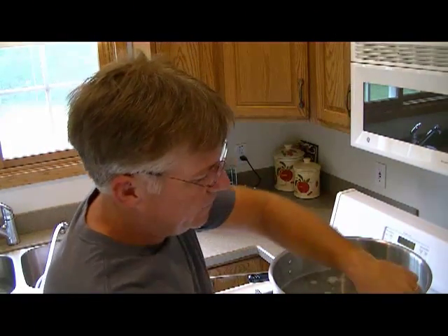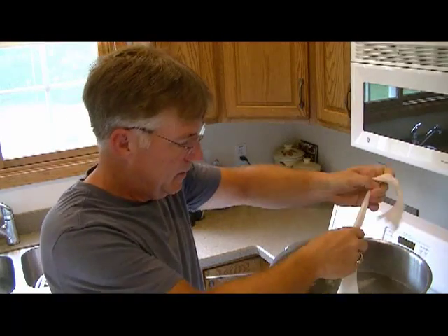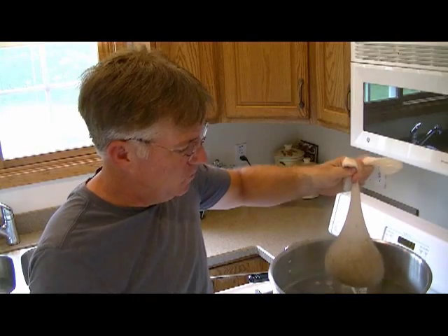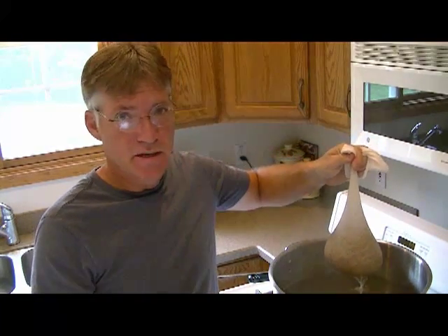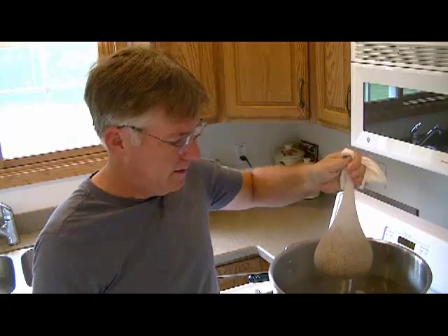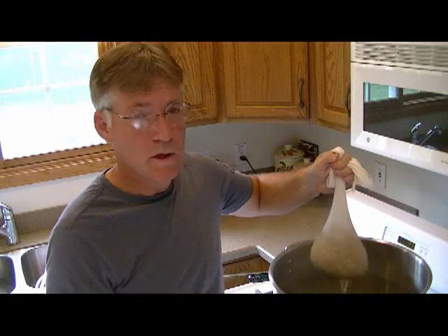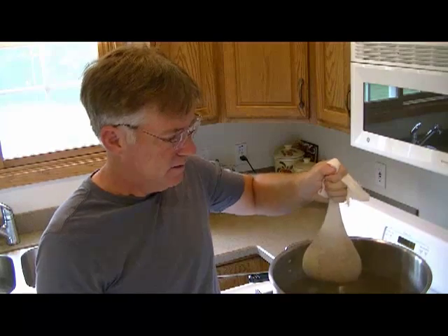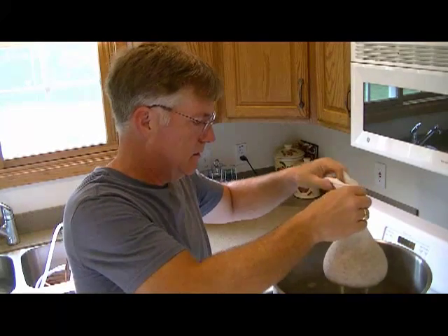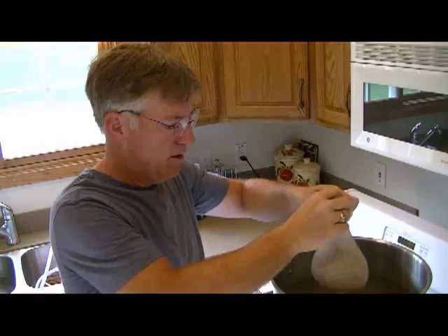We've reached the end of the 20-minute steeping time. All I'm going to do now is just let the grain bag drain — I'm not going to squeeze it, just let it drain. At this point we're going to bring the water to a rolling boil, and as soon as that happens we'll be ready to add the liquid malt extract.